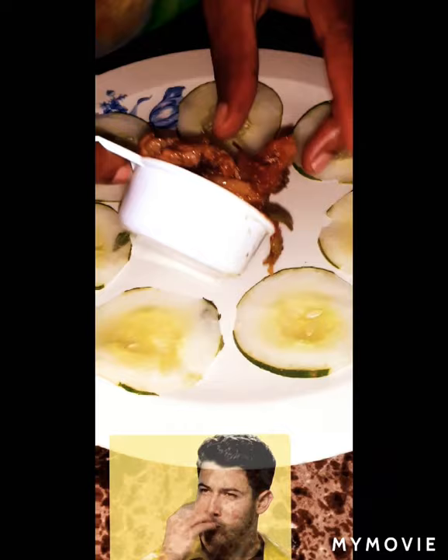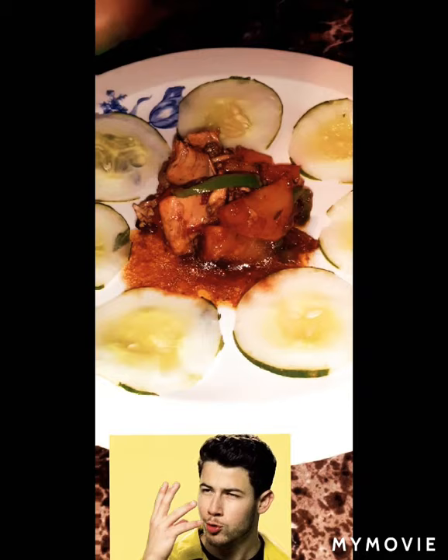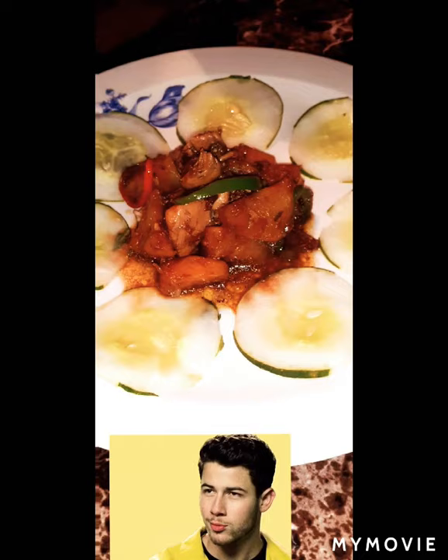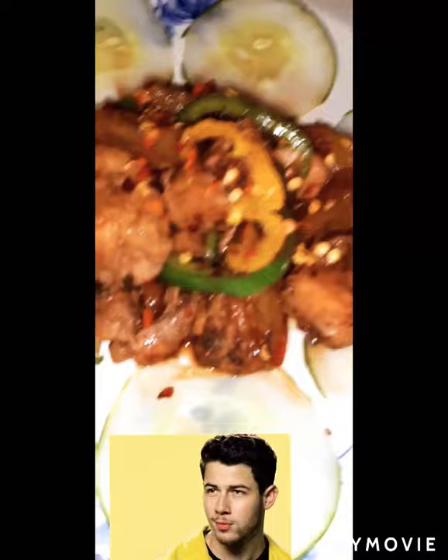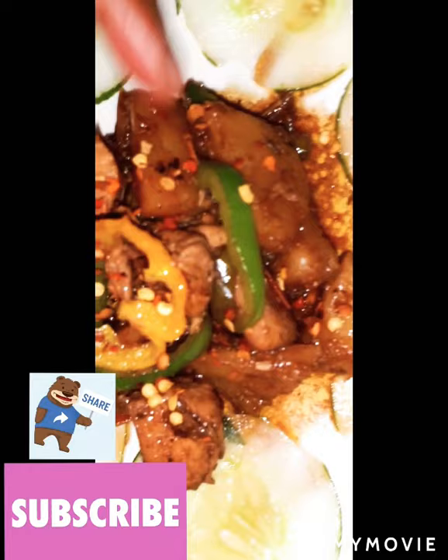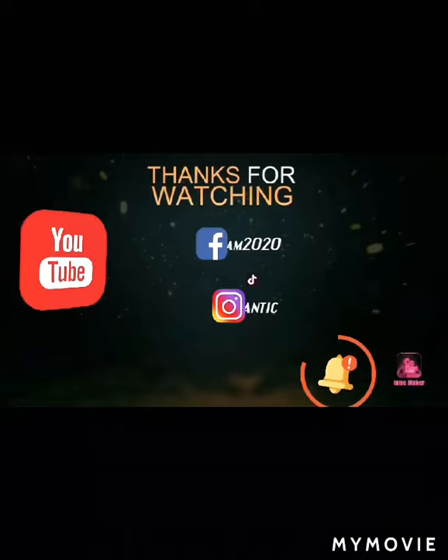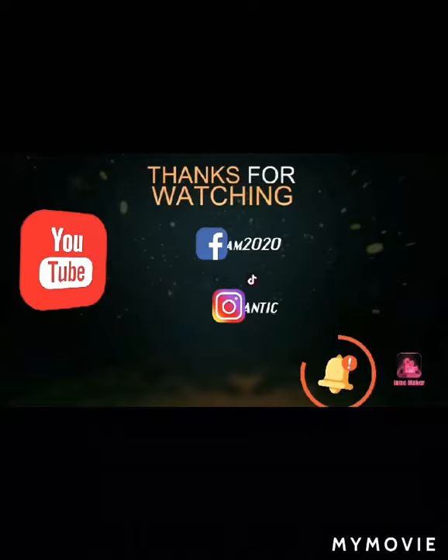I'm going to serve this with my roti and let you guys see how I enjoy this. First I'm going to add some of the pineapple chicken juice. There it is — this is my pineapple chicken. Yes, these are the pineapples. Enjoy!